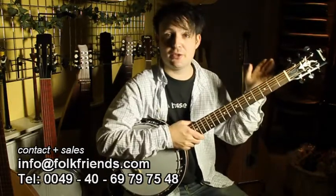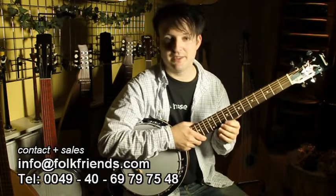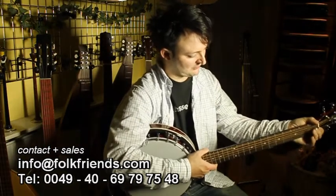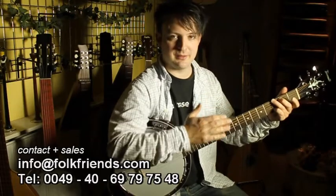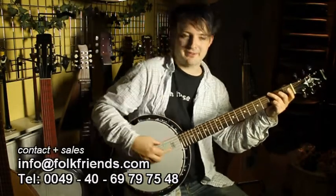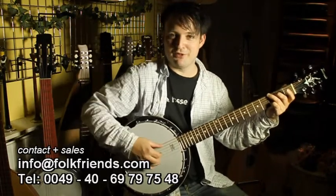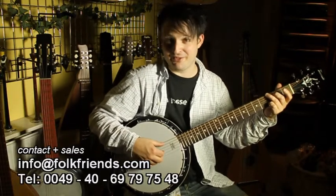It has got a truss rod too. So inside this neck there is a metal bar which helps you curve the neck just the way you want it, because the neck is flexible of course. You can adjust the height of the strings over the fingerboard, so there's always good comfort in playing and no aching fingers. And of course you can play classical country or bluegrass things on it too.